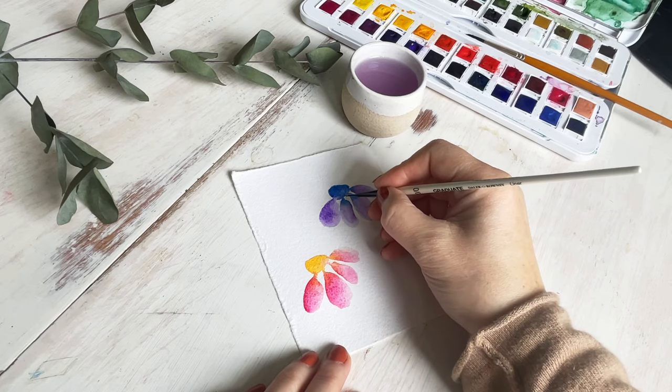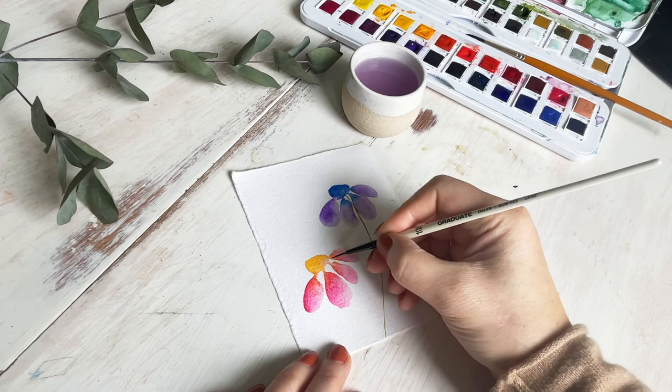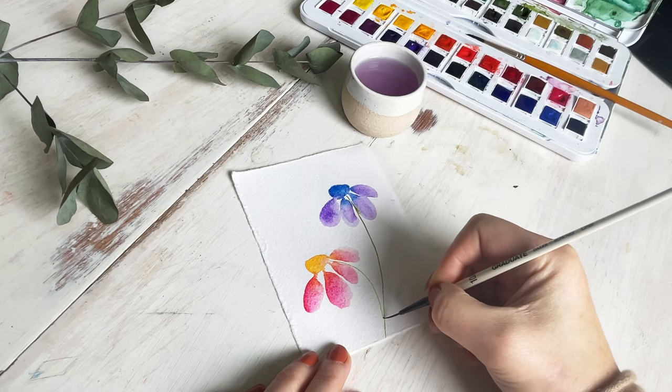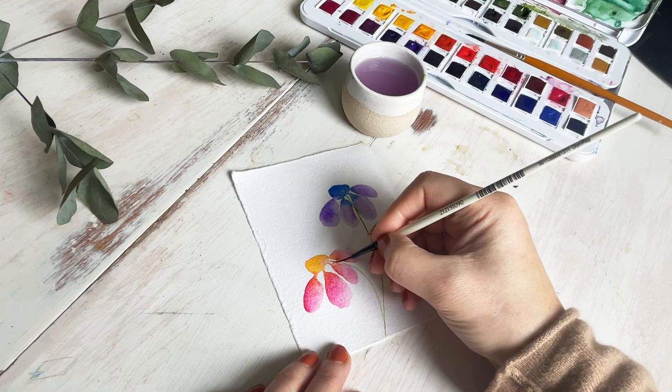I'm using a thinner brush — it's a Daler-Rowney liner size 10-0 brush — but you can use whichever brush you have. As long as you're quite light-handed and use the very tip of the brush you should be fine. I like to do curved stems because it just looks prettier and a little bit more whimsical, so I'm going to do a stem from each flower curved to the side, starting at the bottom of the flower.